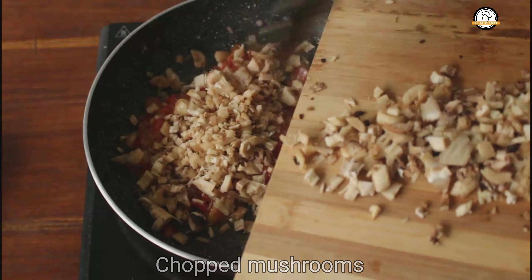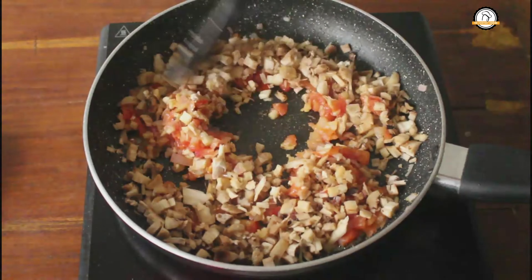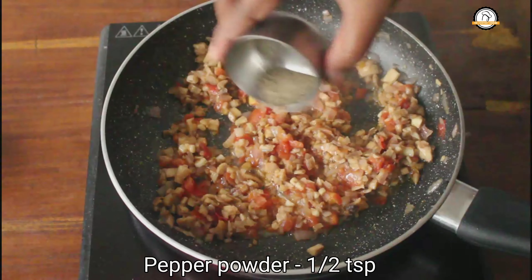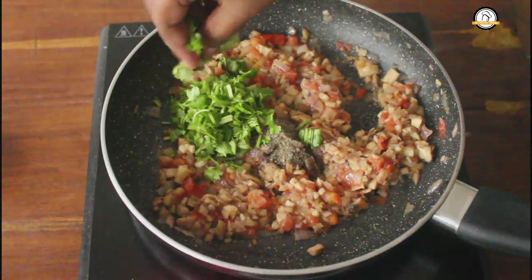Once the tomatoes are done, add the chopped mushrooms. Mushrooms will leave water, so you don't need to add any water to cook them. Mushrooms will get cooked quickly. Once the water from the mushrooms gets completely evaporated, add half a teaspoon of pepper powder and a few chopped curry leaves.